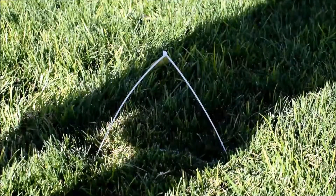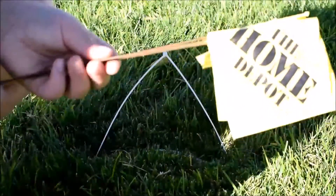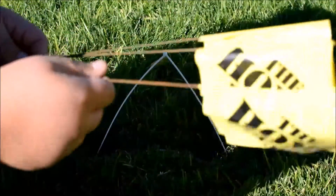What you can do also is you can go to Home Depot or any hardware store and pick up these little safety flags. These are from Home Depot but they're really cheap.